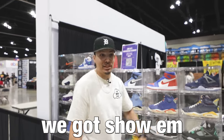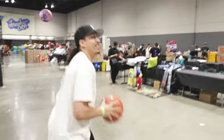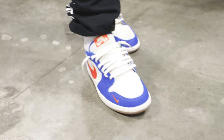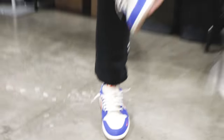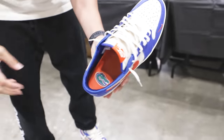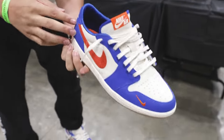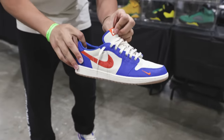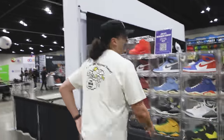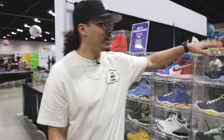Before we get into that, let's show what's on feet. We're rocking the Gator Ones today, low tops. I made a review about them not that long ago — got the gator on the inside, got the satin right there. The shoe is fire. If you guys haven't seen these before, make sure you go check out the full review on the channel.